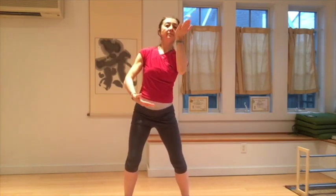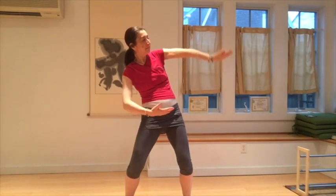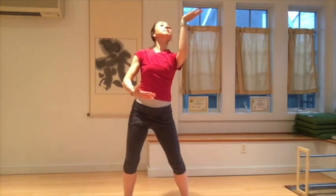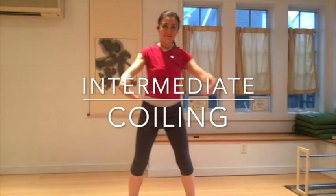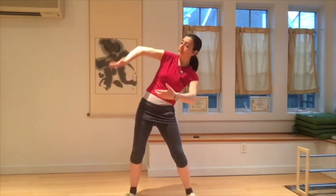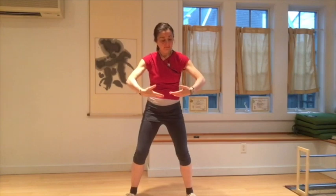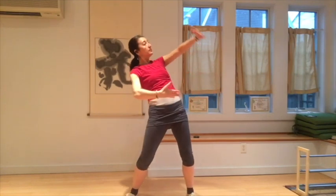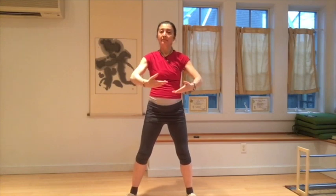Coiling can be practiced at many levels. It is a good idea to start at the basic level and start with this simple foundation. As the practitioner advances, using the foundation of the teacup exercise, the coiling becomes a little bit more advanced.